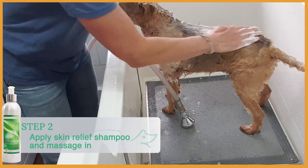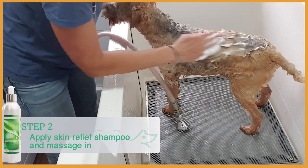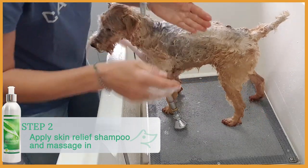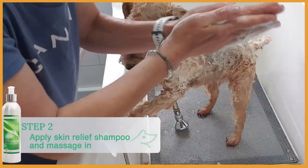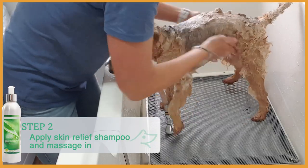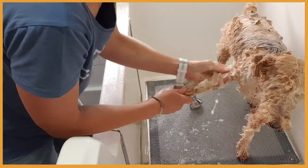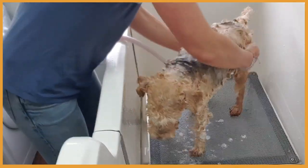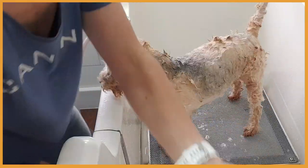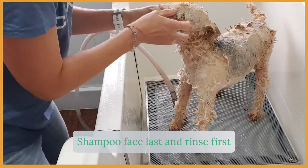Good girl. So first of all, we apply the shampoo on the body and massage it. You can see she's still a little bit sensitive here on her back. Make sure you cover the armpits, the belly, the tail. We always shampoo the face last and rinse the first.